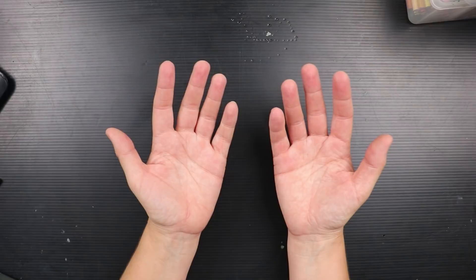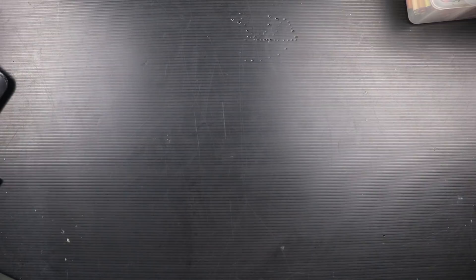The very first thing I'm going to do is clean up the surface area I'm working on. This is my usual drawing area and there is stuff everywhere, so I'm going to make sure I get it really clean and dry so I don't accidentally make a mess of my artwork. I'm also going to make sure I have super clean hands — artist hands are quite often covered in pigments in strange places. Then I'll put down a layer of wax paper just to be safe.